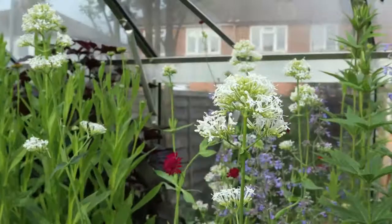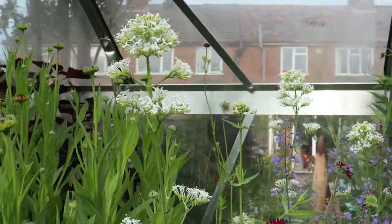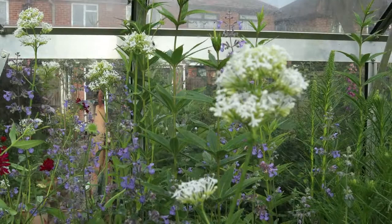Hello and welcome to abuzzandaflutter.co.uk, the very best place for wildlife friendly plants and information. The other day we did a video showing you the best of the flowers that we have right now in bloom for attracting pollinators.